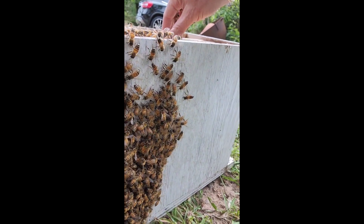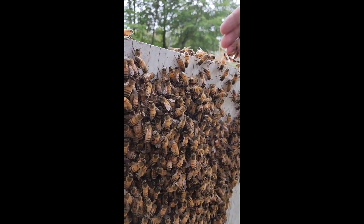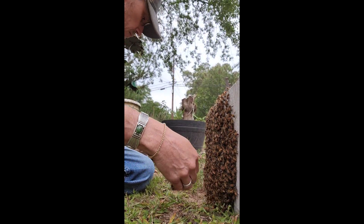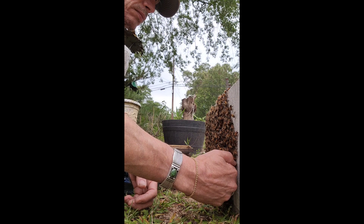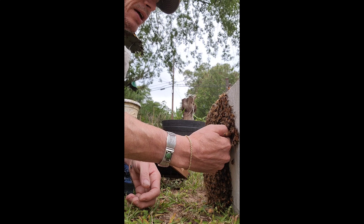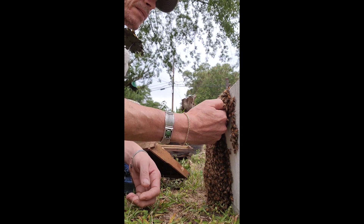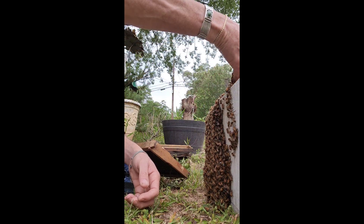I'm gonna grab some frames and sit them up against these and let the girls start walking on them. Then I can start figuring out what I want to do. We'll look through this swarm and look for the queen. Right now I'm not a threat to them — they don't feel that my hand's a threat. All I'm doing is trying to corral them, ever so gently, nice and calmly, up and over into the box.